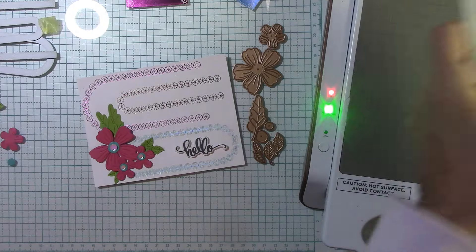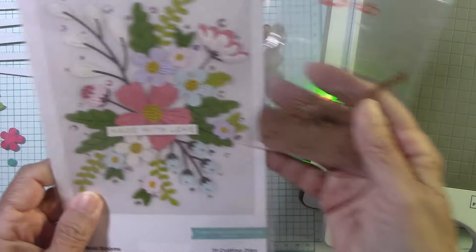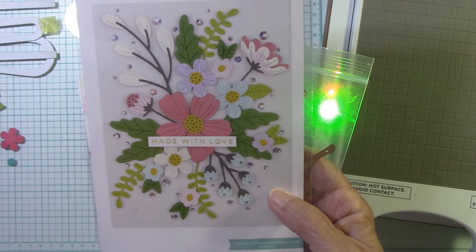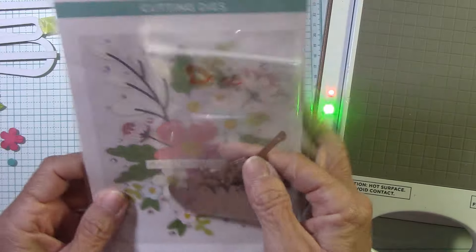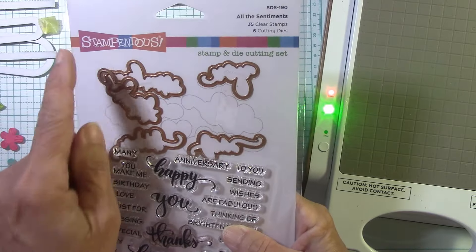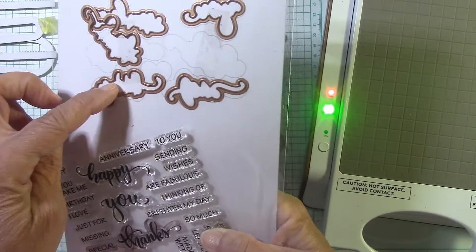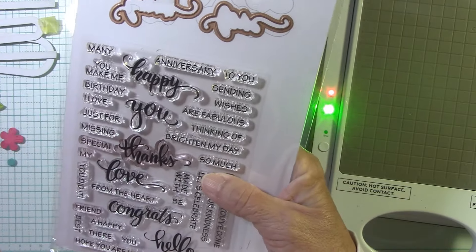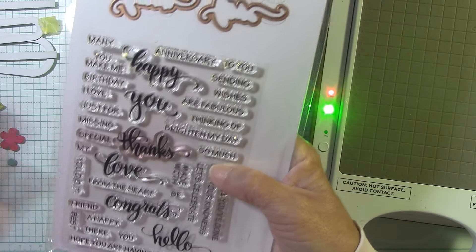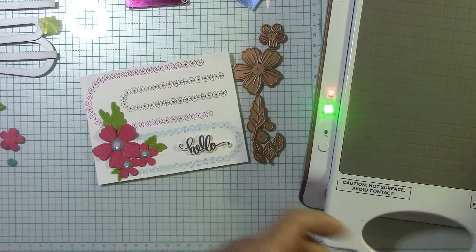Today we're going to use those arch messages with one of my absolute faves — the Beebold Blooms. I will never get rid of this floral set; you need to just put it in your stash because you will refer to it constantly. Then I went with sentiments from the new Stampendous release, using this little 'hello.' All of these larger sentiments come with dies, and there are sayings for everything.